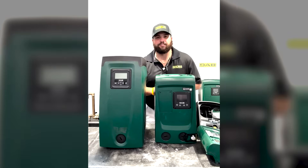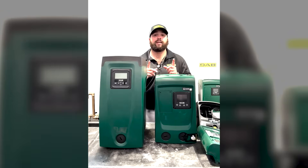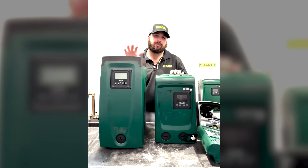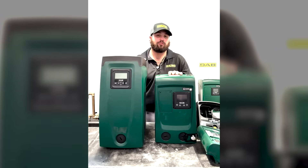Good morning or good afternoon ladies and gentlemen, my name is Zane Vanhoek over here at DabPumps. Today we'll be talking about how to properly prime the EZBox 230 volt and the EZBox Mini 3 dual voltage.